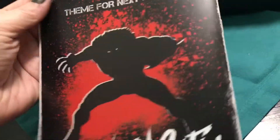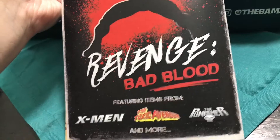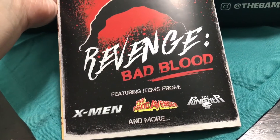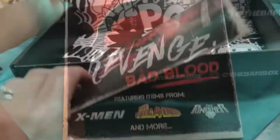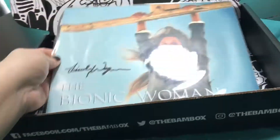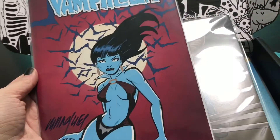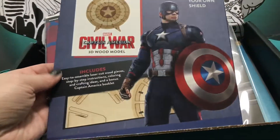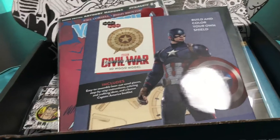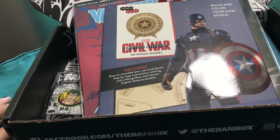And that was it. Looks like the theme for next month is 'Revenge: Bad Blood,' so it's gonna have X-Men, Toxic Adventure, and the Punisher, and more. So everything in the box was: the pin, the autograph print, the signed art print, the signed comic book, and the wooden shield. That was everything in the March box — let me know what you guys think, like and subscribe, and leave any comments or questions down below. Thanks guys for watching, see ya!